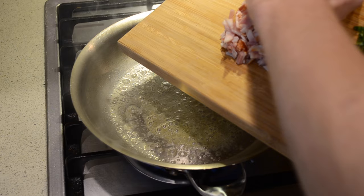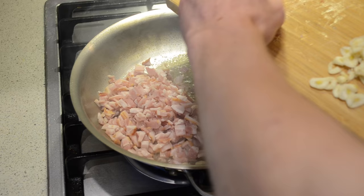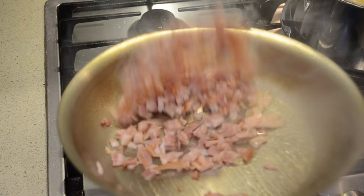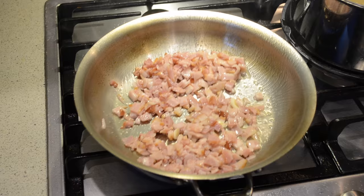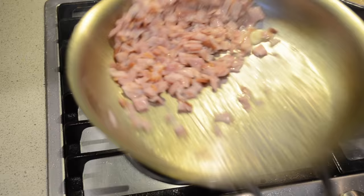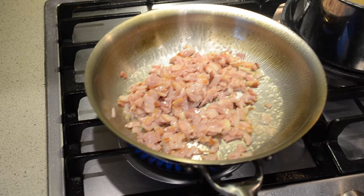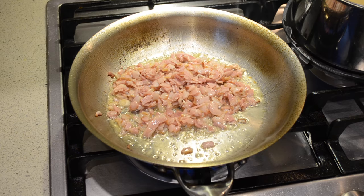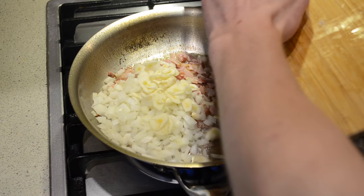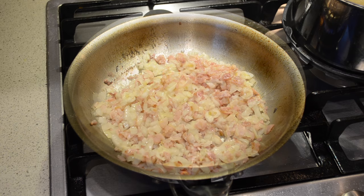Firstly you want to add the bacon. You're going to fry the bacon off for 2 minutes and then add the onion and the garlic. Now that the bacon is being fried off we're going to add the onion and the garlic. We're going to fry this off for 3 to 4 minutes.